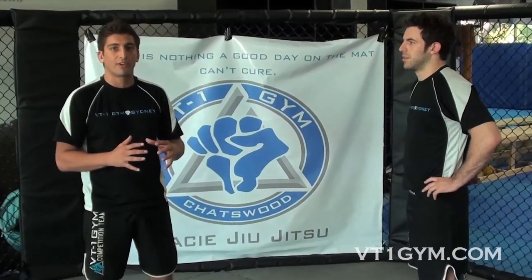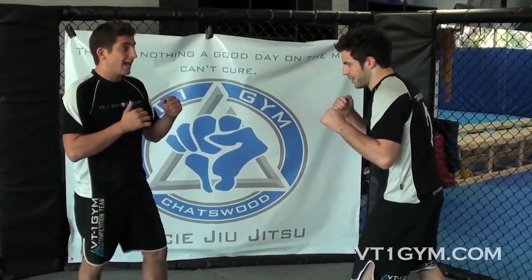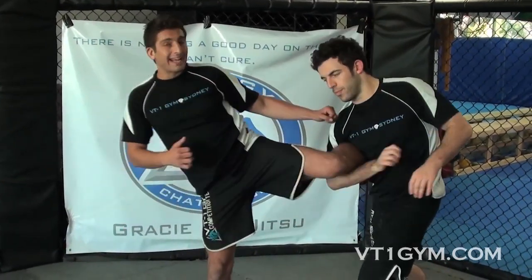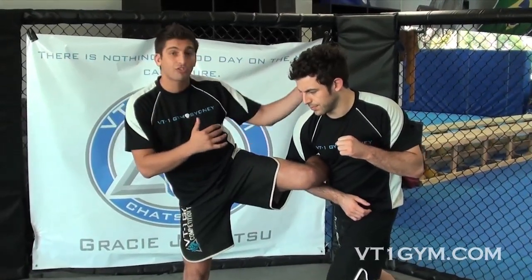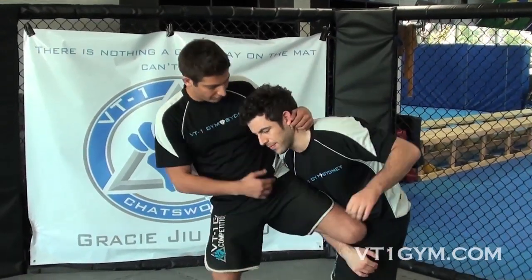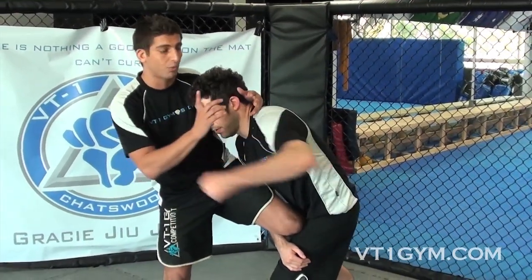When you get your kick caught, it's a really good defense move which actually puts you in an offensive position. I'm going to throw a kick with my left leg and they're going to catch it. When they catch it, you've got to be real quick — this comes from practicing for hours and hours. Straight away, I want to put my shin across his quads. First thing this does is stop him from kneeing me, but you have to get control as well, so you've got to be careful of that punch.